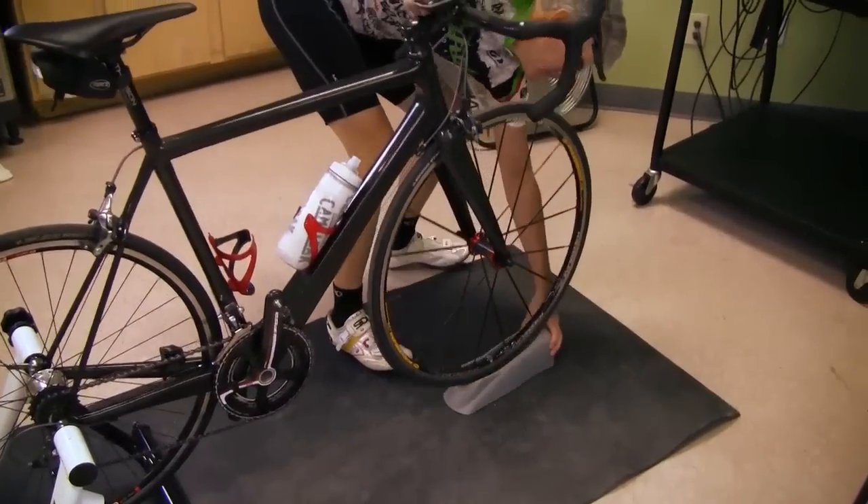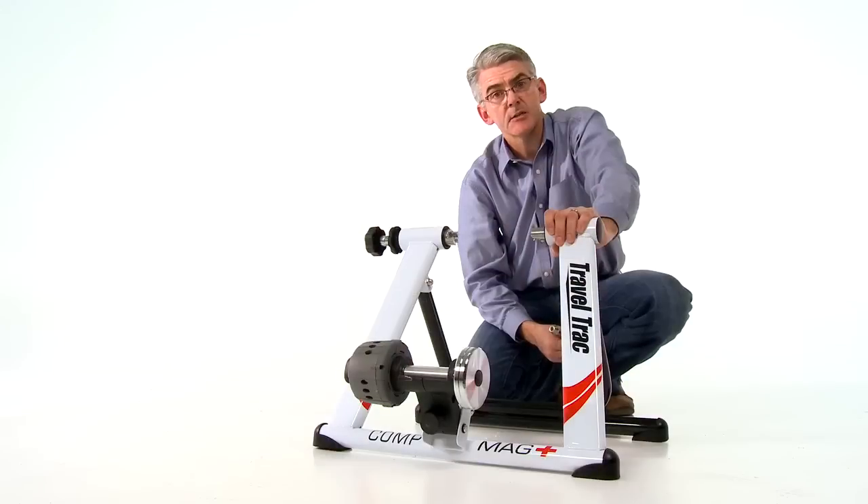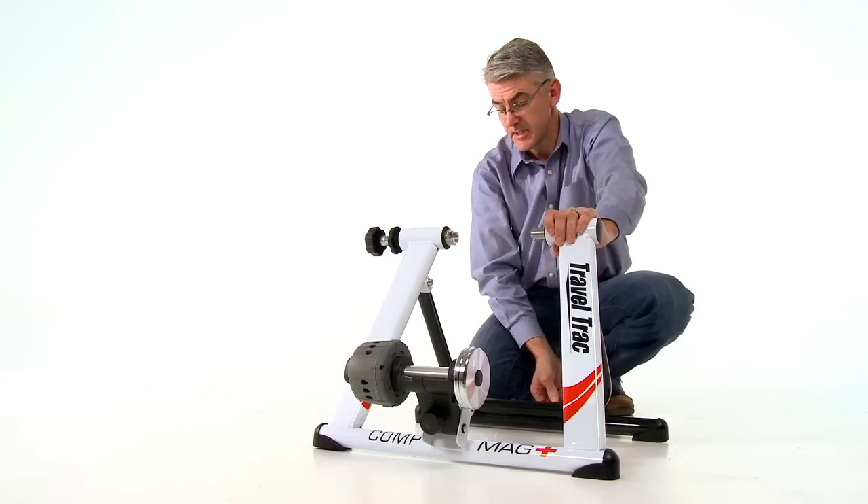I use this trainer with a mountain bike. The only thing I've done is change out the knobby tires and put on slick tires. It gives a much quieter and smoother ride — the knobbies just make it a little bit on the noisy side.